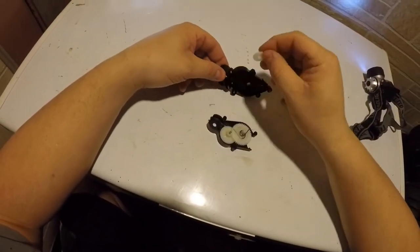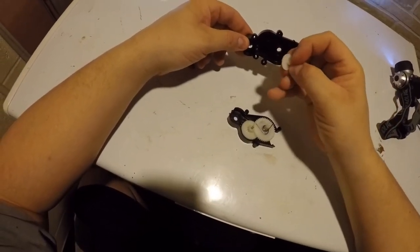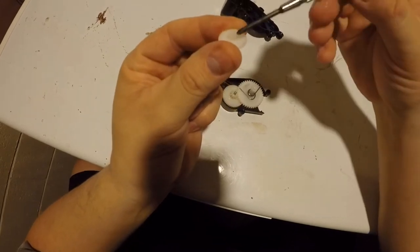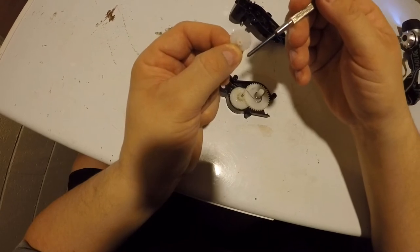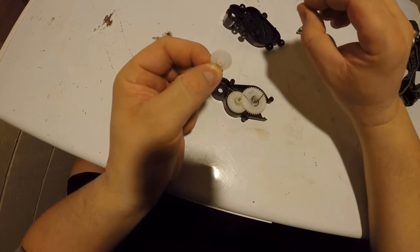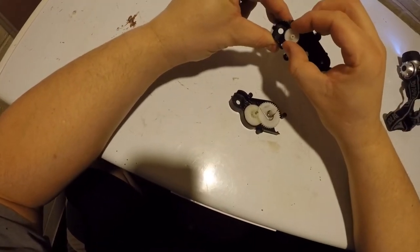The first gear you're going to see here is this little gear, which has a second gear molded into it. Here and here. The teeth on the outer one — that is what meshes with the gear on the end of the armature of the motor.